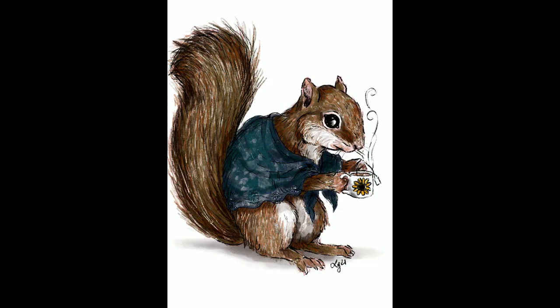Then I added a little sunflower on the cup, and of course went back with my classic white technical pen highlights to give some shine to the squirrel's fur. I just kept the white background and I'm really happy with how this one turned out — I think it turned out so great.